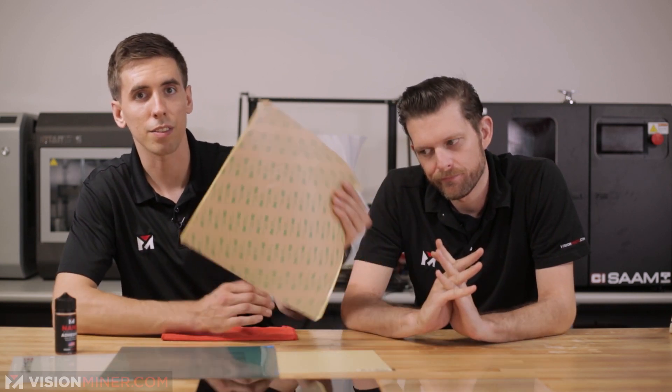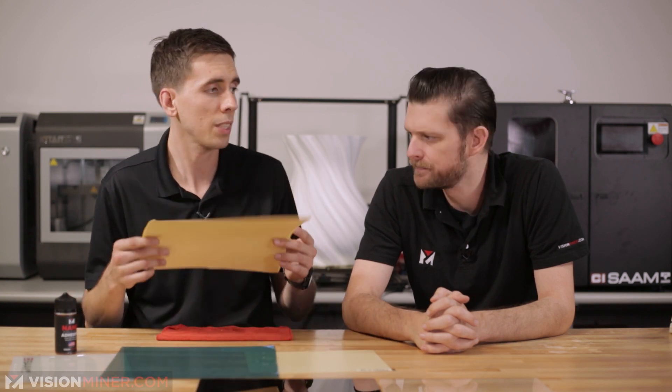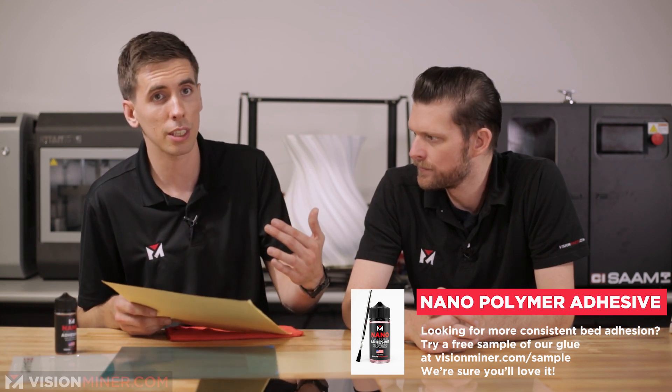We've got a couple different types of PEI right here. The first thing you're always going to need is adhesive. This is a 3M adhesive — this is like a 486MP, which is one of the most common ones we see. It's sticky. It's not the highest temperature stuff. There is some stuff — I believe it's 9085MP — which is kind of hard to get your hands on, but that stuff will go up to 200 Celsius.